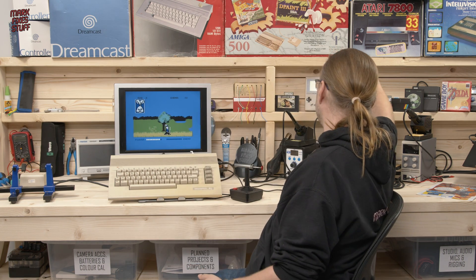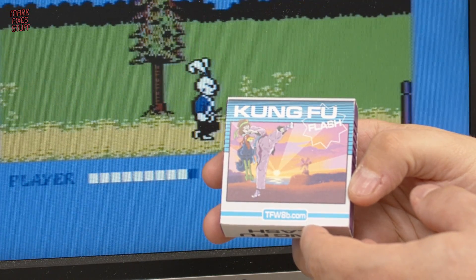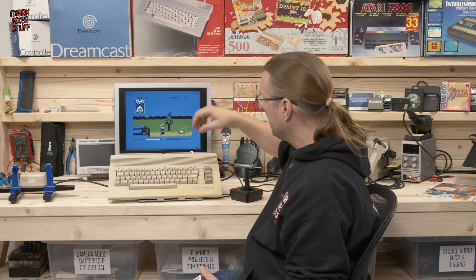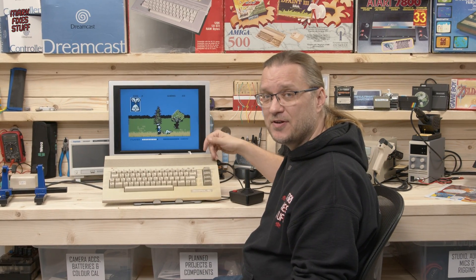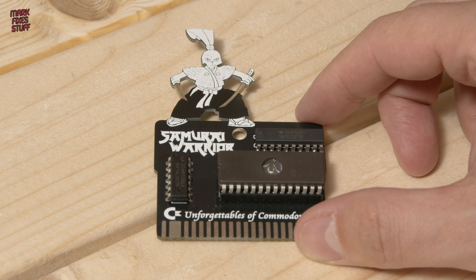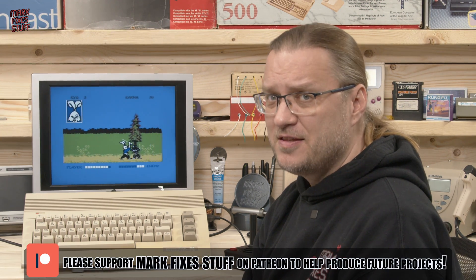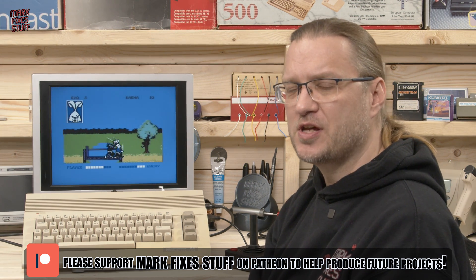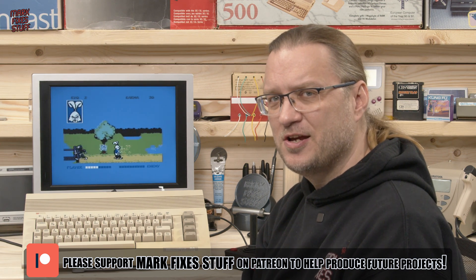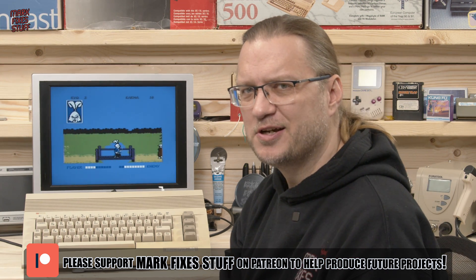So was it worth making this cartridge? It cost a few pounds. Making a cartridge in this day and age is a bit of a nonsense, especially when you've got things like the awesome Kung Fu Flash from Kim Jorgensen, made by Futurals 8-bit, and you can pretty much play anything you like from that. But that being said, it was one of my favourite games back in the day, and now I have it on a little cartridge with a bunny on top. I've really enjoyed this little project and I hope that you've enjoyed it too. My channel is driven by my generous patrons, so if you'd like to help fund future stuff, click the link below. Thanks to all the patrons appearing on screen — and I think I'll probably play a bit more Usagi Yojimbo. Bye.